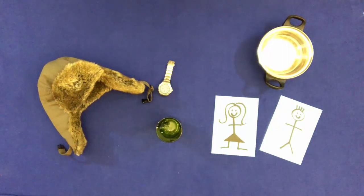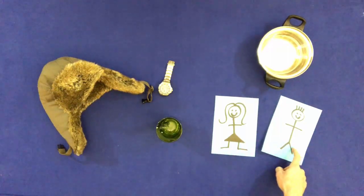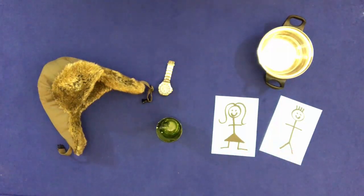Touch the two people. Put them in the pan, but don't touch them.